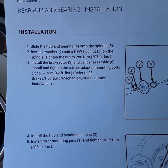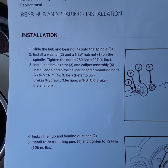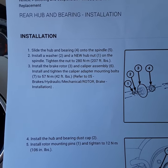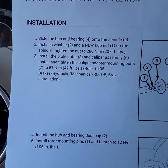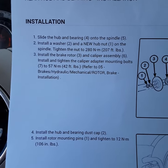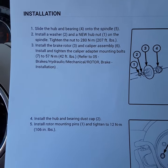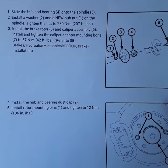Install and tighten the caliper adapter mounting bolts to 57 newton meters, which is 42 foot pounds. Refers to brakes. Then install the hub and bearing dust cap, which is the thing in the middle.